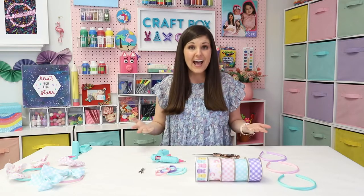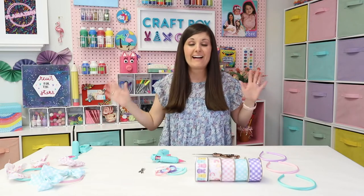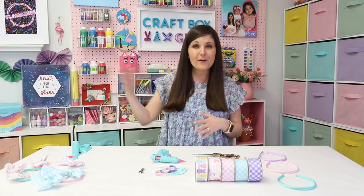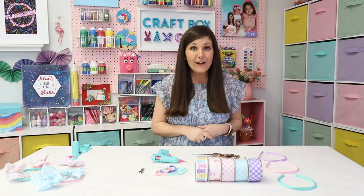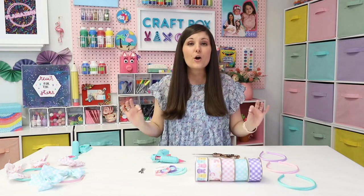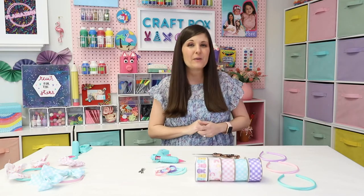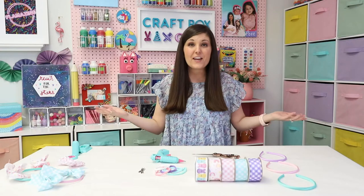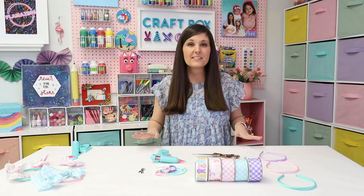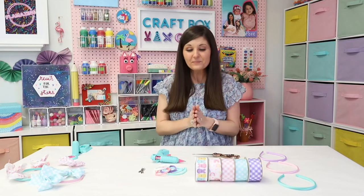I asked if you guys would want to see a video and the response was overwhelming — I got a ton of people saying yes, they want to make them for their daughter, granddaughter, or friend's child. So here we are! I'm going to show you how to make a pinwheel bow. They're so easy, and we're also going to make bow ties for cute little guys who want to match their sisters — and even for your pets. This technique works for everyone in the family.